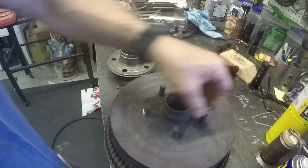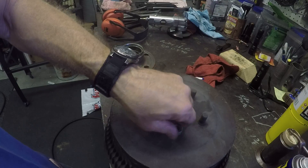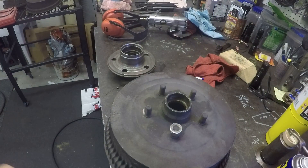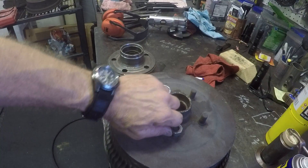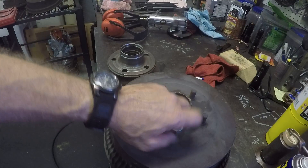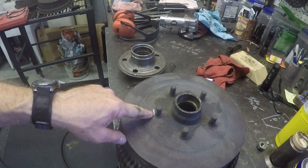Our methods for getting these off: we can put a nut on top and beat it with a hammer, but that's not likely going to push this through. We can try torching it — heating it up, expanding it faster than the stud — and try to pound it through. That didn't work on the other one either.